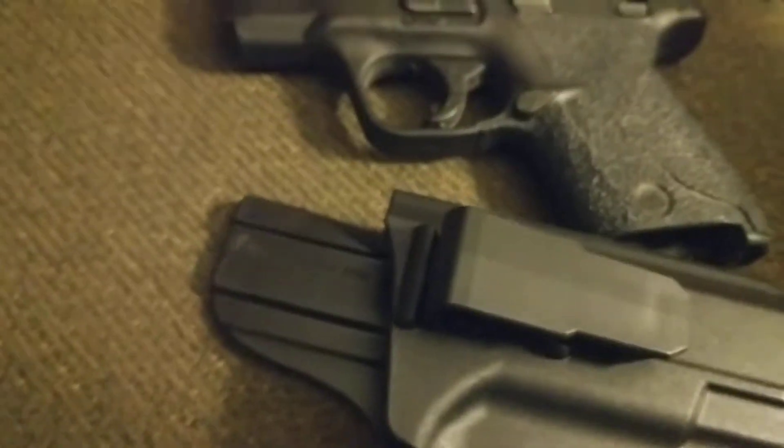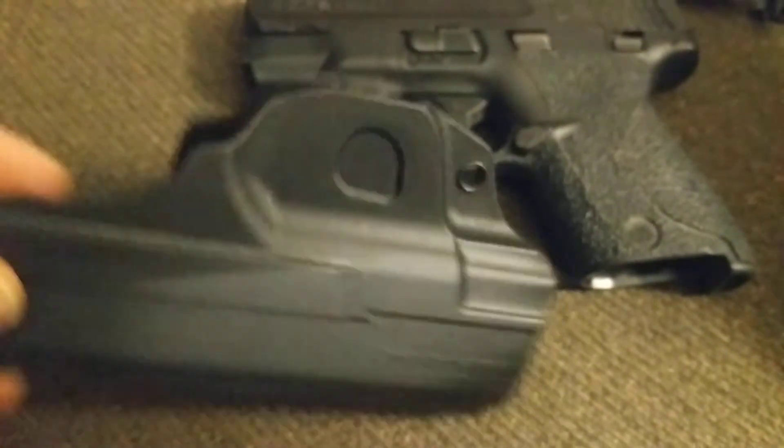It goes great with drawstring sweatpants or workout pants. It's a very comfortable holster — just a single clip, no adjustments or anything, and the retention is very nice on it.